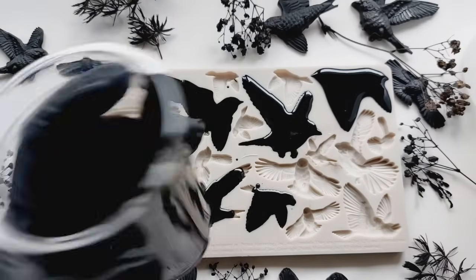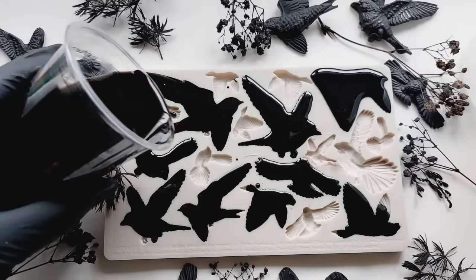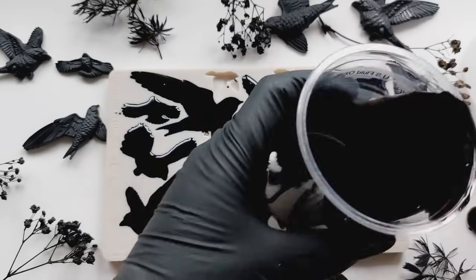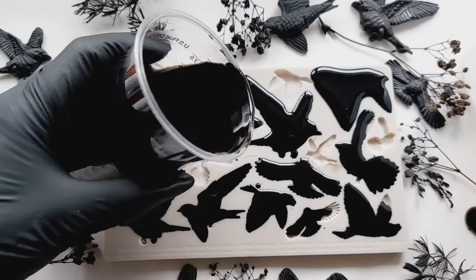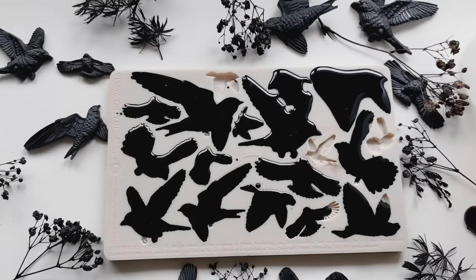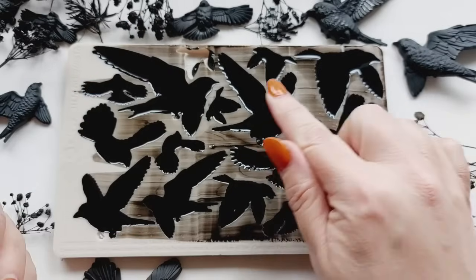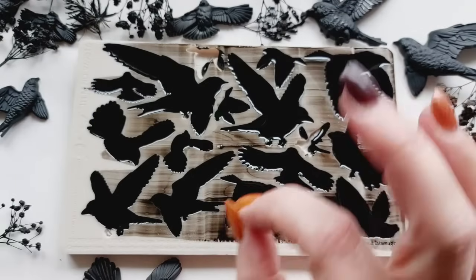I've mixed my polyurethane for 30 seconds and I'm now pouring it. You have to work fast with this stuff, which is a downside. You don't have to panic like that when you're using epoxy. I'm filling every cavity of the mould, but I did run low on the polyurethane towards the end because it started thickening up. It was getting really hot in the cup, so I used my lollipop stick to scrape across the top of the mould — it created mess, but it got all of that thinner poly down into those smaller cavities.